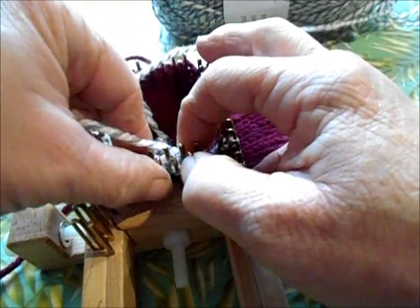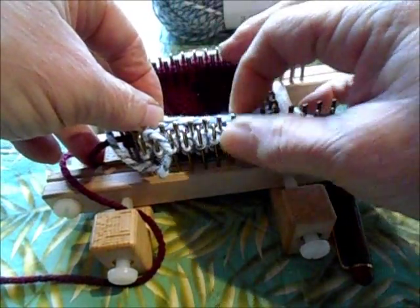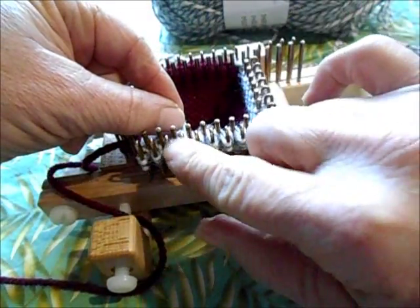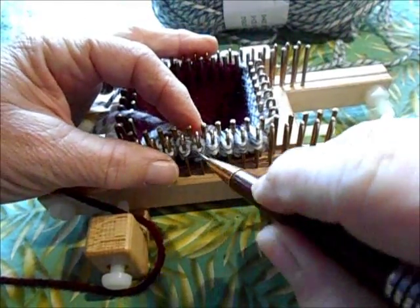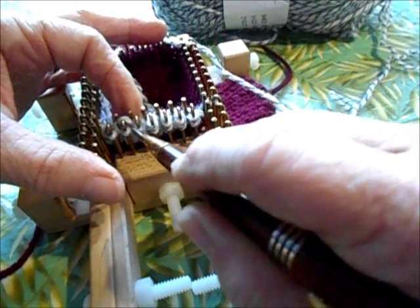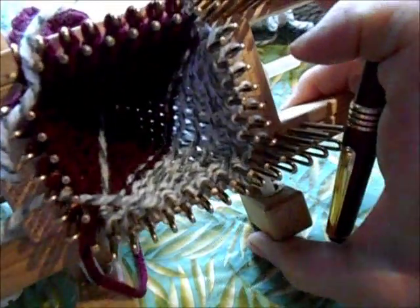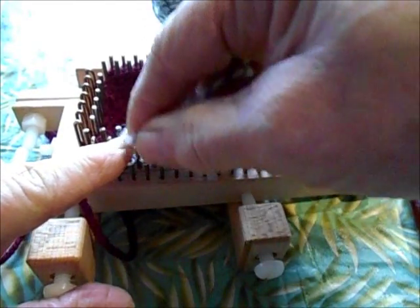We've wrapped that one. We're going to turn around and begin knitting back the other direction. The method I favor: knit the last stitch that should be knitted to anchor the yarn, then knit over all the stitches in the row that should be knitted, and then before you begin wrapping going the other direction, wrap the next peg over. It's just an easy way to get it done without mishap. By now you can see how the short rows are making the middle grow much faster than the edges.